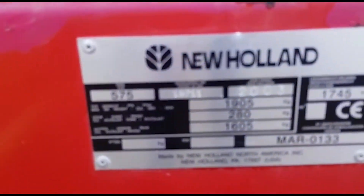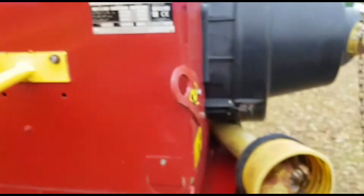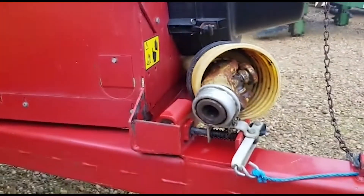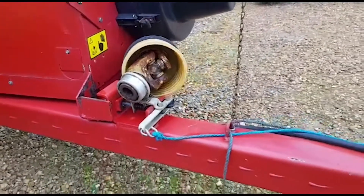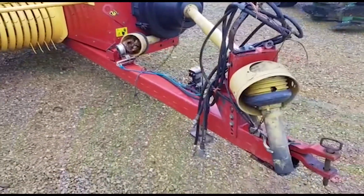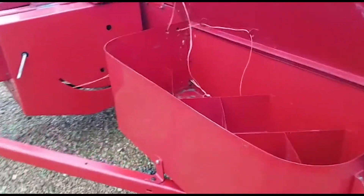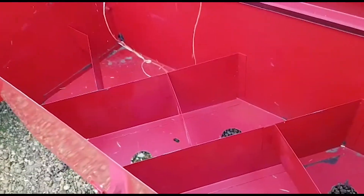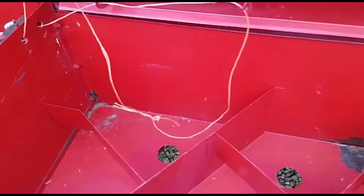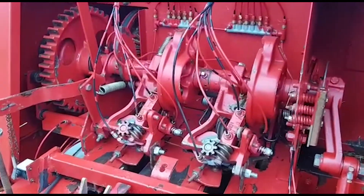I'll just show you the serial number plate, and the power shaft and drawbar, inside the rear string box under the knotter cover.